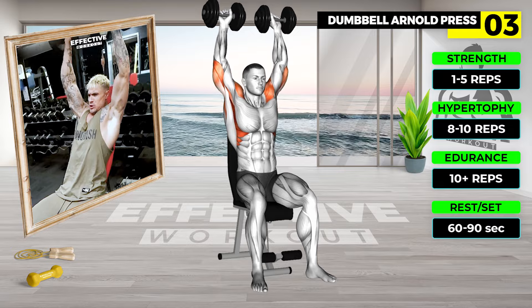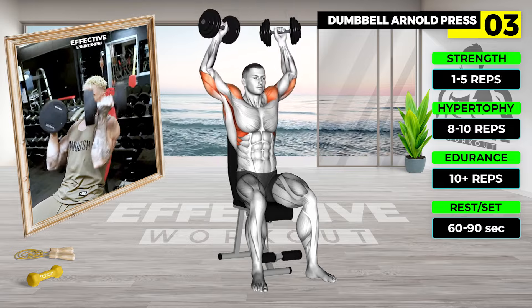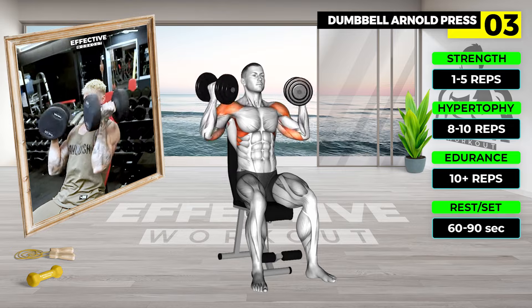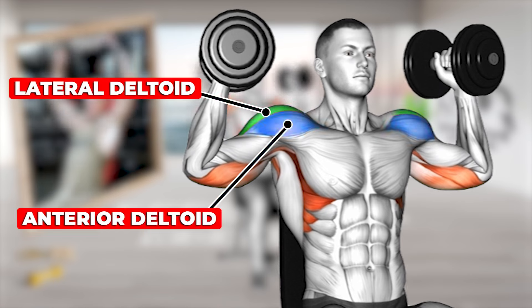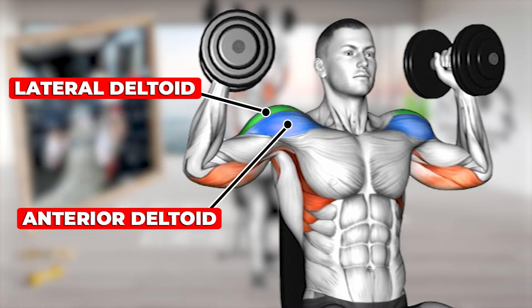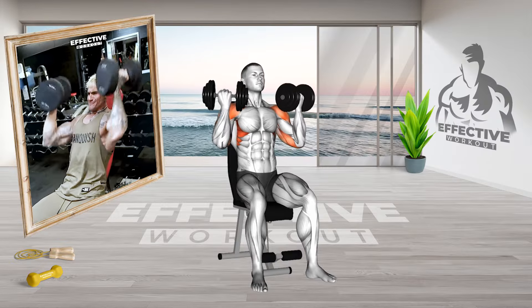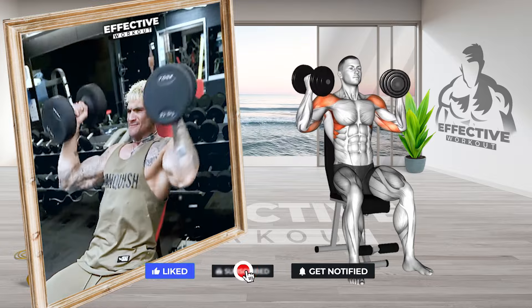Sit on a bench with a vertical backrest in an upright position, holding a dumbbell in each hand immediately in front of your shoulders with your palms facing toward you. Exhale and simultaneously raise your arms overhead and to the side as you rotate your palms to face away from you. Continue raising your arms up overhead until they are fully extended with the dumbbells directly above your shoulders.